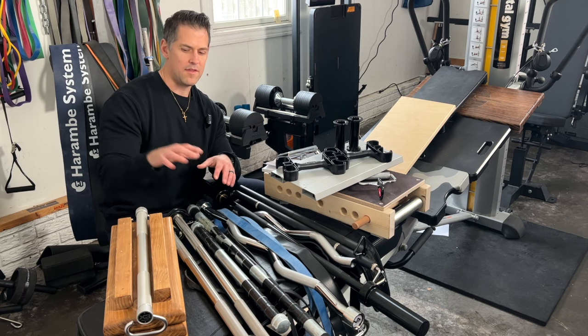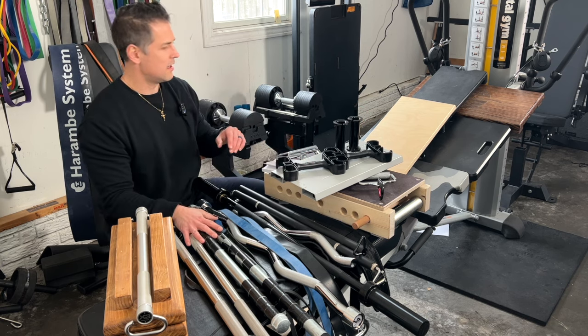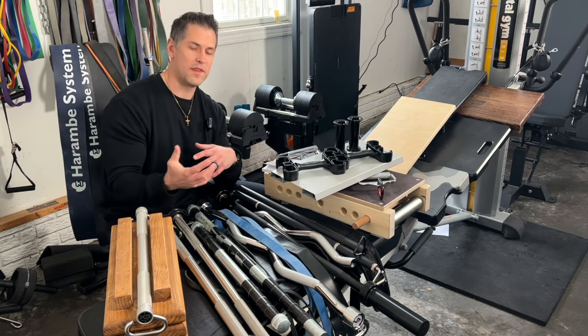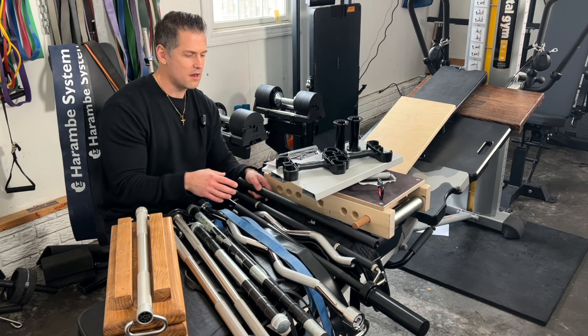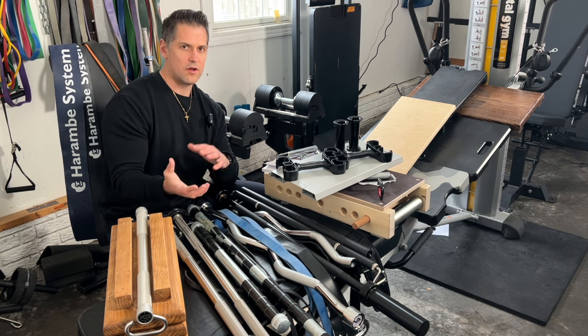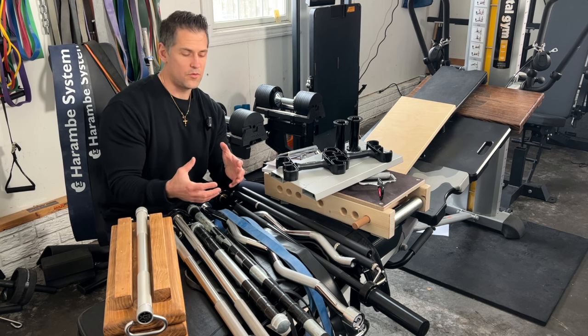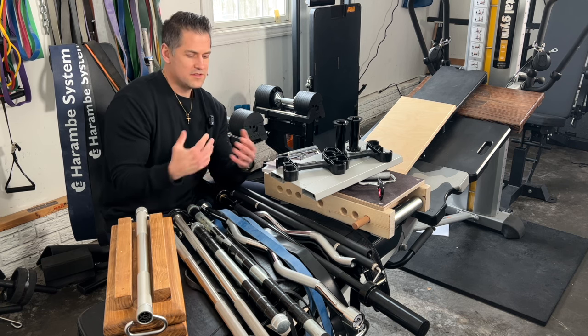I wanted to comment on the various bar, band, and foot plate systems; handle-based systems; purely using loop style bands or tube style bands by themselves with some sort of attachment point; as well as knockoff versions — and basically to answer some questions of how different or unique these systems are from each other, and whether I have any personal preference or recommendation.